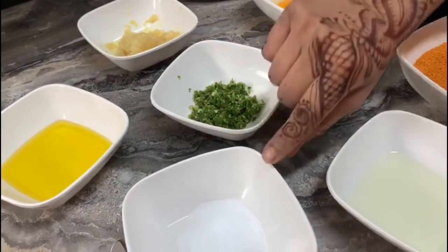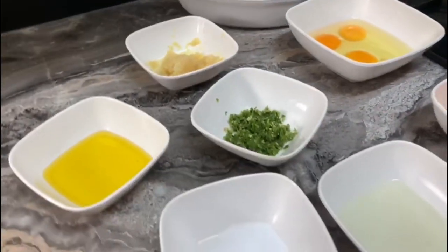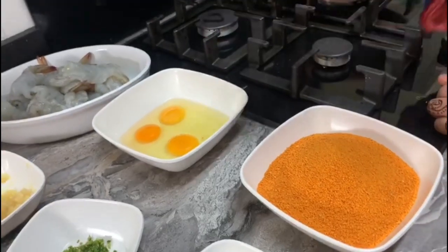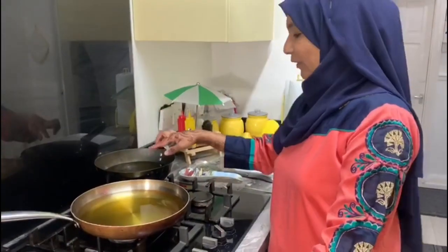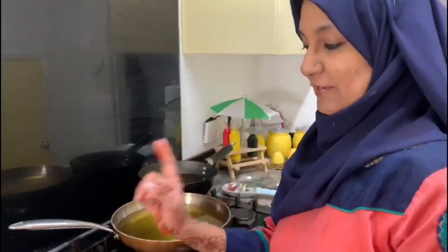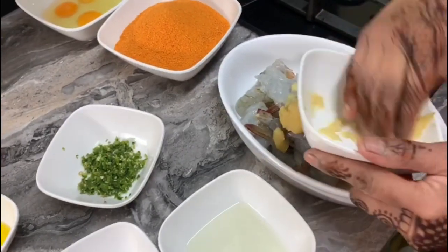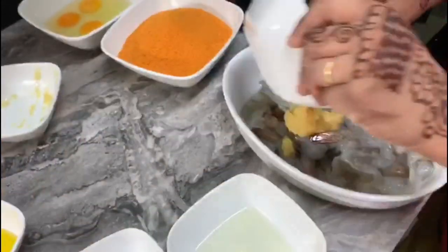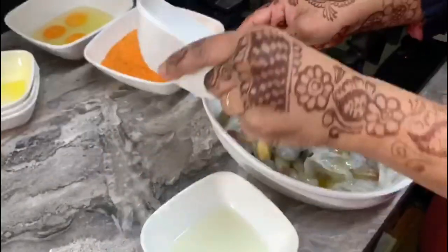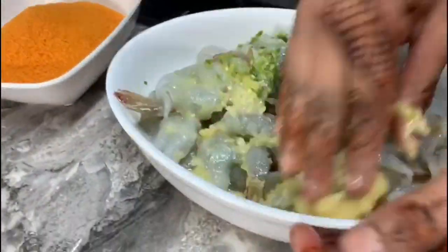green chili chopped, salt to taste, and lemon juice - that's it. So you marinate with all these ingredients. I'm going to put about one to two tablespoons of garlic, green chili according to your taste, olive oil about two to three tablespoons, salt to taste, and lemon juice. Now just mix it very well.